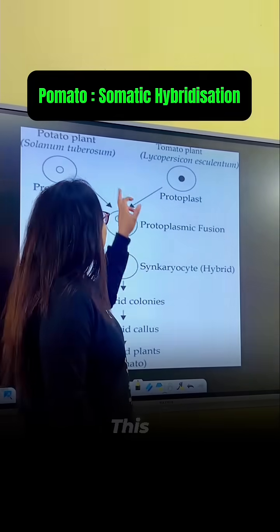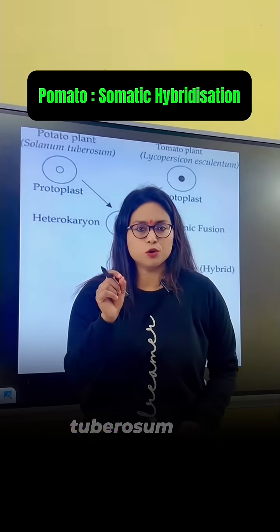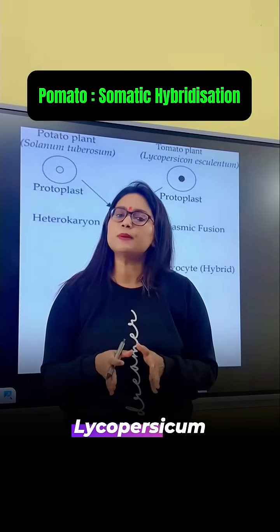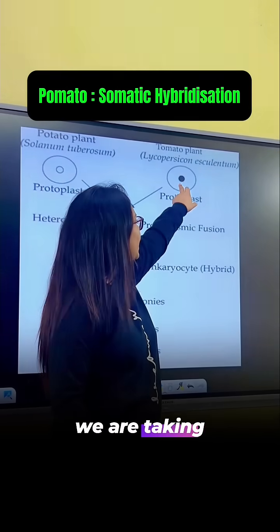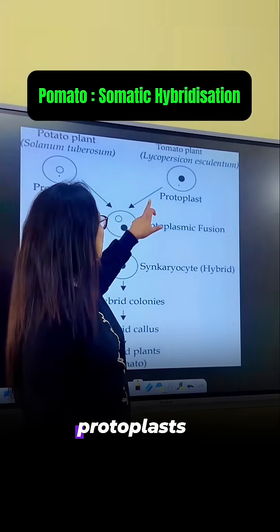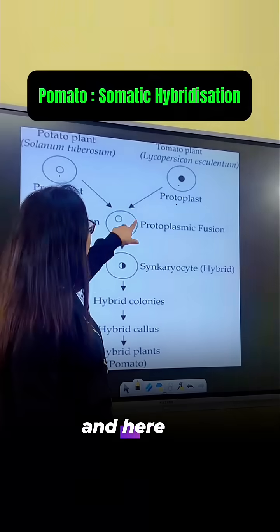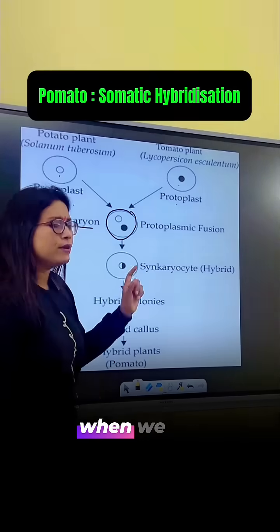This is the potato plant — Solanum tuberosum — that is the scientific name. And the tomato plant — Lycopersicum esculentum. From these two different plants we are taking the protoplasts: protoplast one from the tomato, and protoplast two from the potato. Here we fuse these two different protoplasts.